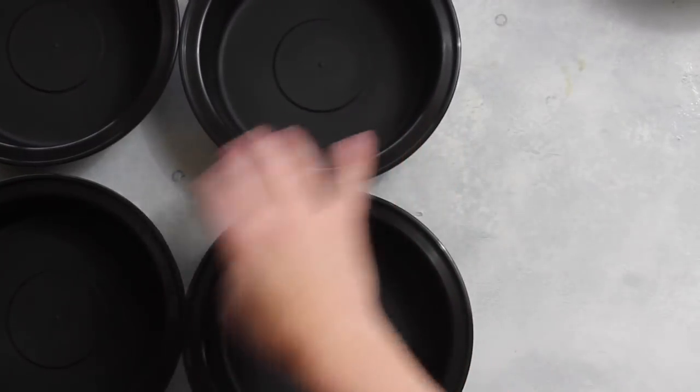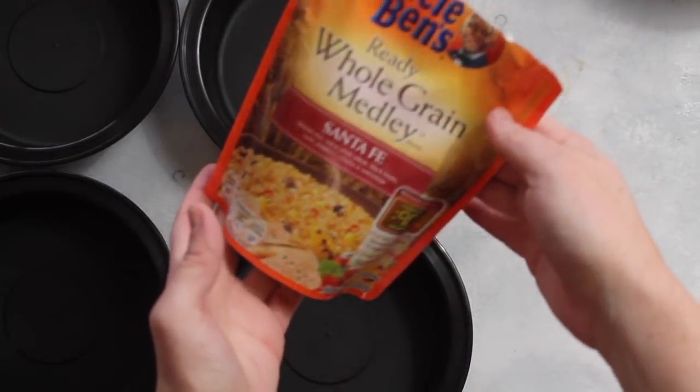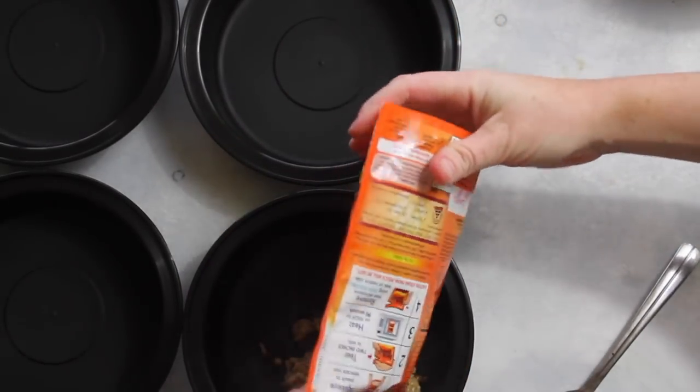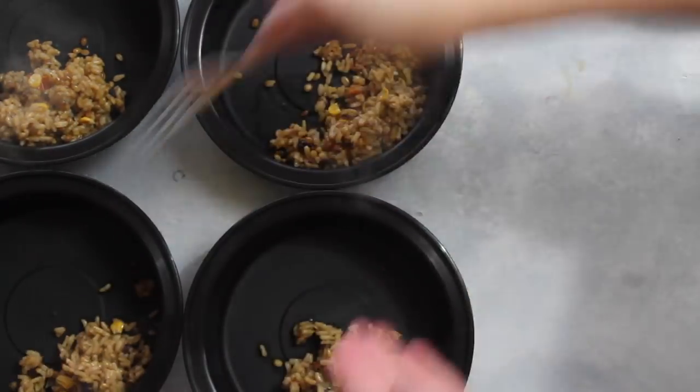Now I'm going to get my four containers all ready to go so I can get my food put in. While my meat is browning, I have this Uncle Ben's Whole Grain Santa Fe Medley — it only takes about 90 seconds to cook. Then I'm just going to split it up into the four containers, about a half a cup per container.